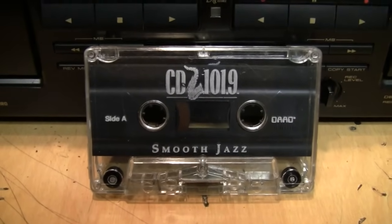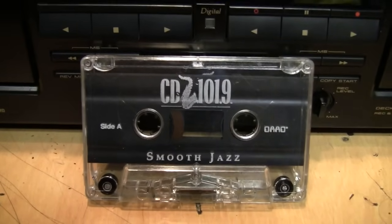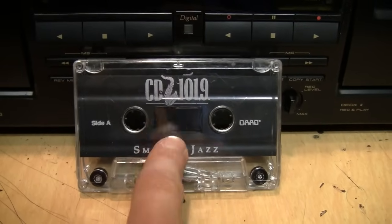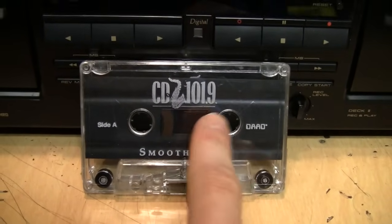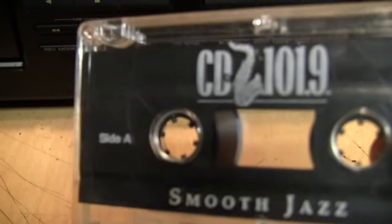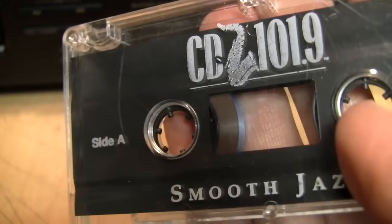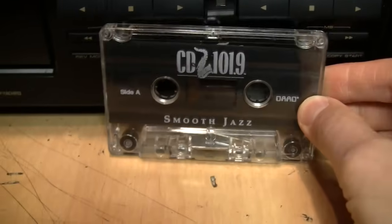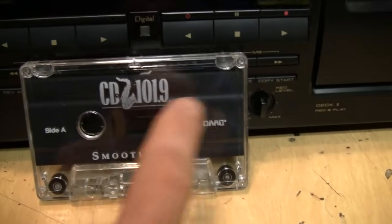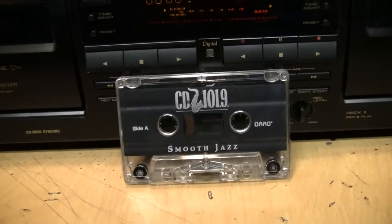To demonstrate the cassette deck, a CD 101.9 smooth jazz sampler tape found on eBay is being used. This tape appears to have been recorded without any Dolby, since playing it with Dolby B sounds terrible. It's also a regular type 1 tape — you can tell by the brown color of the tape, as chrome tape looks almost black in comparison. This is a very good worst-case test of the digital noise reduction system.